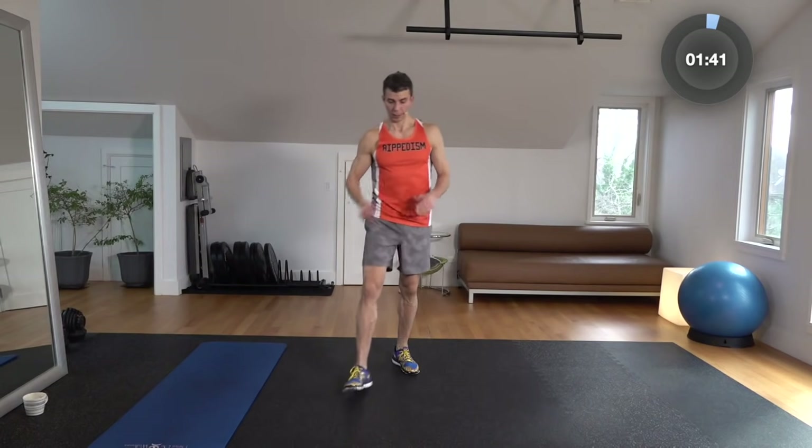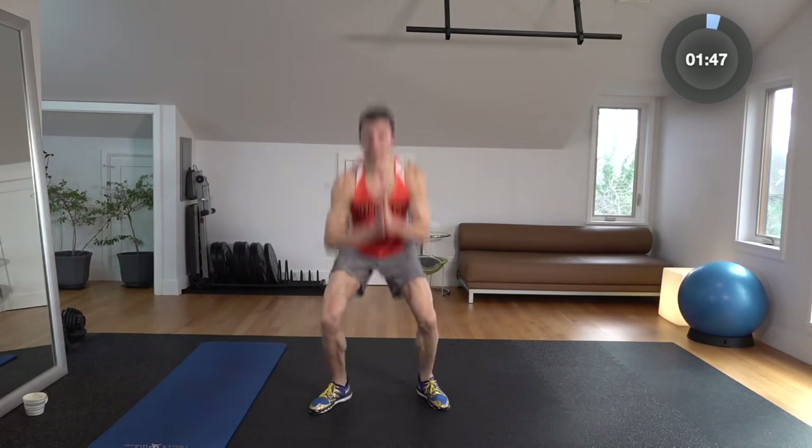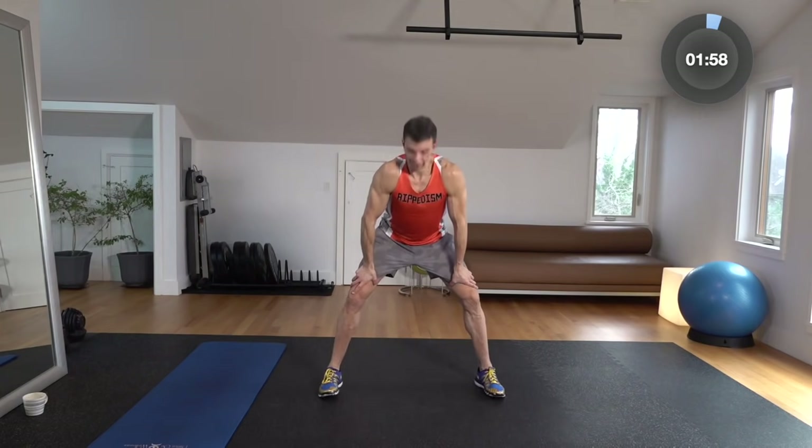Our warm-up is pretty much done. We're going to do a switch jump like this — boom, boom — back in a plank, back up. So get ready, we've got 10 seconds and we're going to work out. It's going to be about a 35-minute workout, maybe a little longer, just under 40 minutes. Ready? Let's go.